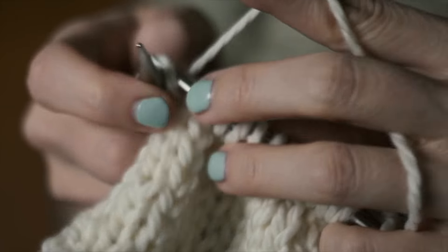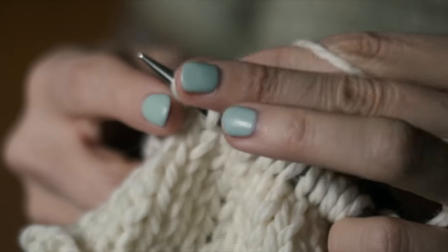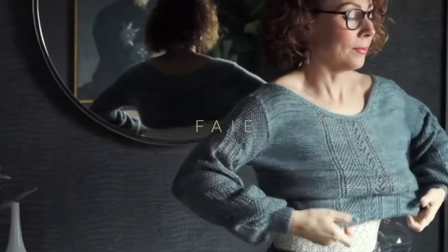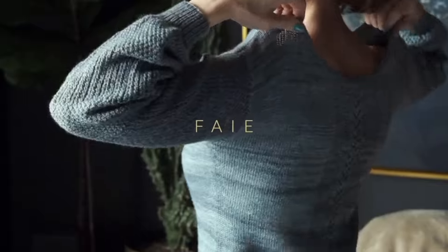You cannot just start knitting with the same needle size as the designer. Your gauge might be bigger or smaller than the designer's, and so your piece is going to end up being bigger or smaller. Even small differences in gauge can result in sweaters that don't fit, shawls that are enormous, or socks that are too tiny. Here are some reasons you need to knit a swatch before you begin your project, especially for fitted items. Number one: it's going to help ensure that your item actually fits.